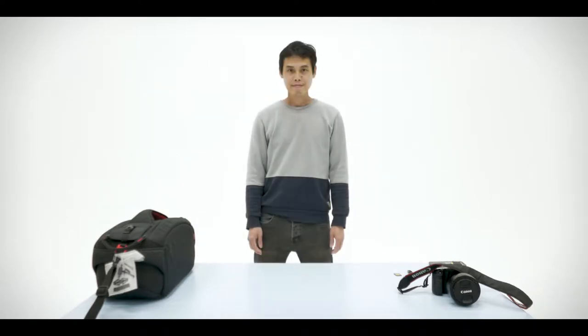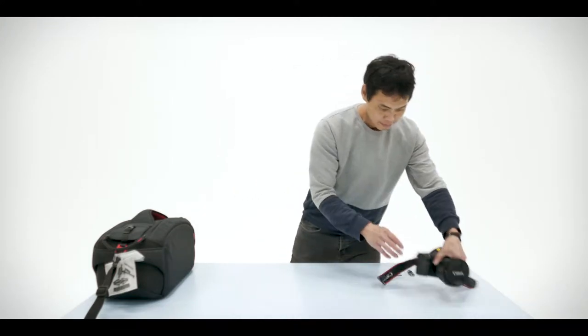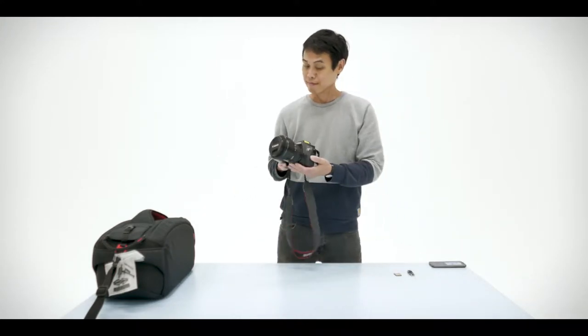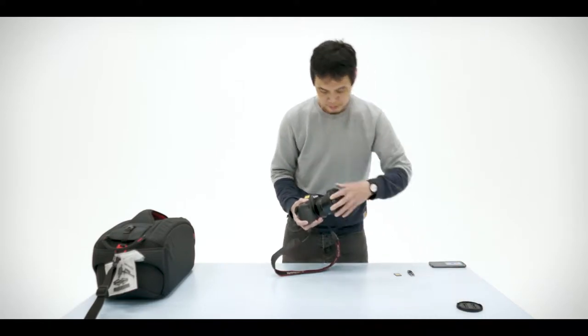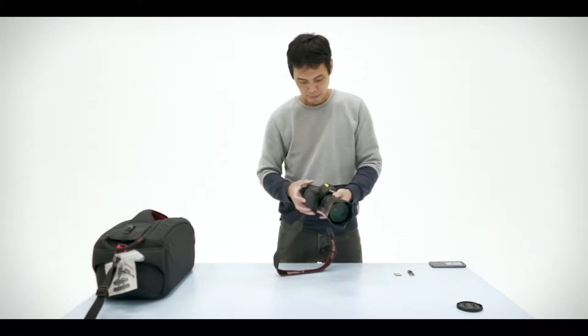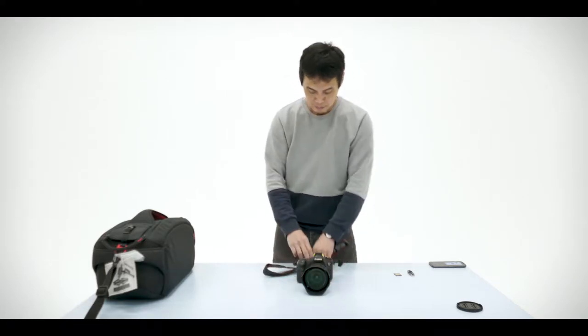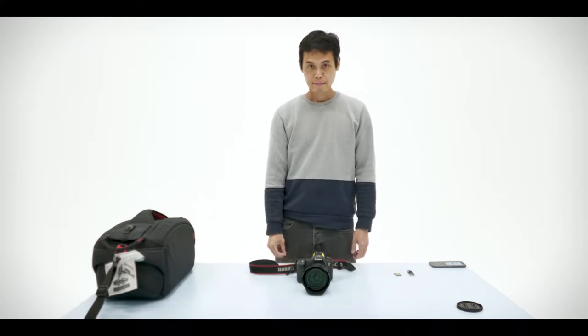Hello and welcome to the Glidecam tutorial. In this video you'll see how to set up a camera onto a Glidecam. I'm using a Canon 6D Mark 1, but you can obviously use any camera that can shoot video. I recommend the 6D Mark 2 as well, because that's got good autofocus, which is always useful when you're doing moving Steadicam or Glidecam shots.